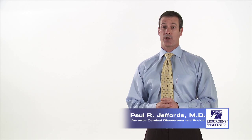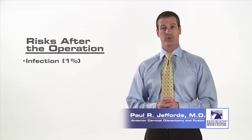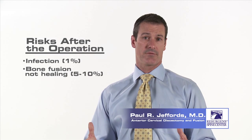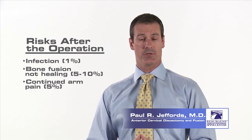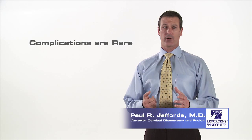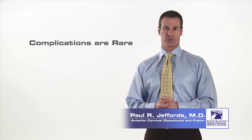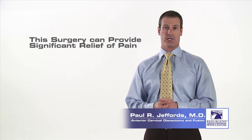The final category of risk are things that can happen after the surgery. These risks include the possibility of infection — there's about a 1% risk of that. There's risk of the bone graft not healing completely, and that has about a 5% to 10% risk. Other risks include risk of continued pain: for arm pain, there's about a 5% risk; for neck pain, it's about a 15% to 20% risk. As I mentioned earlier, the ACDF is one of the most common spinal fusion procedures performed in the United States today. Very rarely do patients experience any complications. Surgical intervention should always be the last resort, but when all other treatments have failed, this surgery can often provide significant relief of neck and arm pain from a herniated disc.